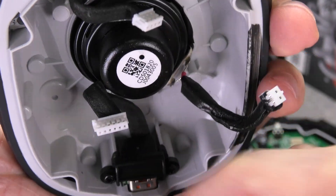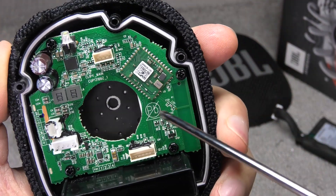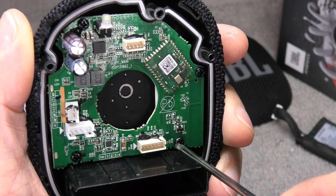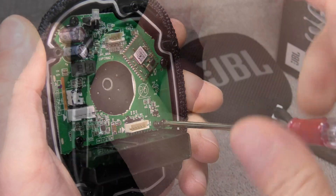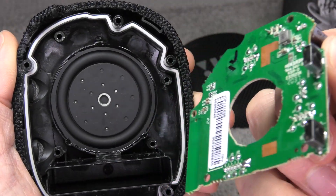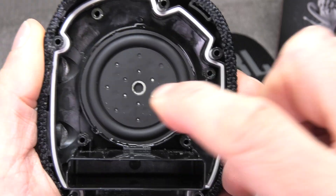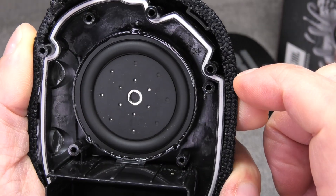Here we have the motherboard secured in the back side of the housing, held in position with four smaller Phillips screws. And on the back side of the housing we find the passive radiator — I was already wondering where it was, and it turns out it's in the back side of the speaker. There's also a small grill there.